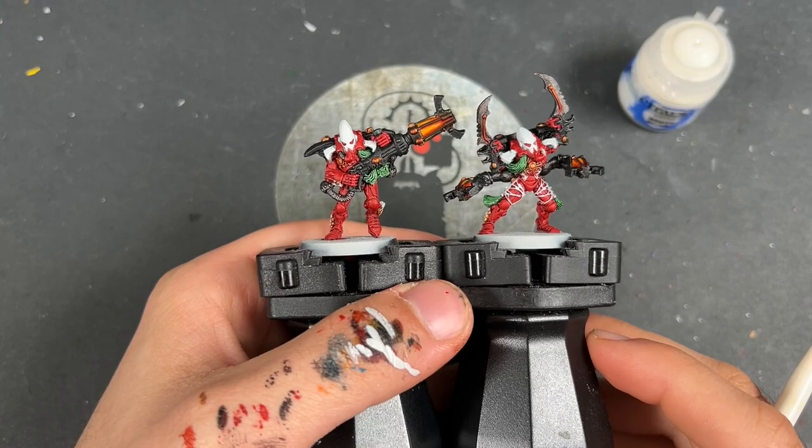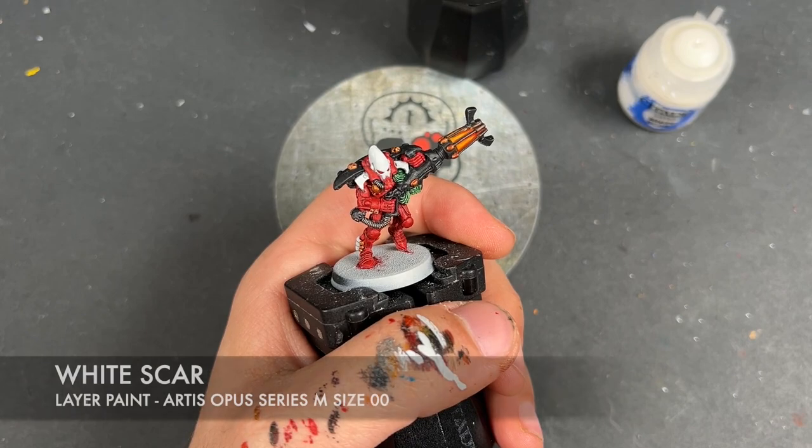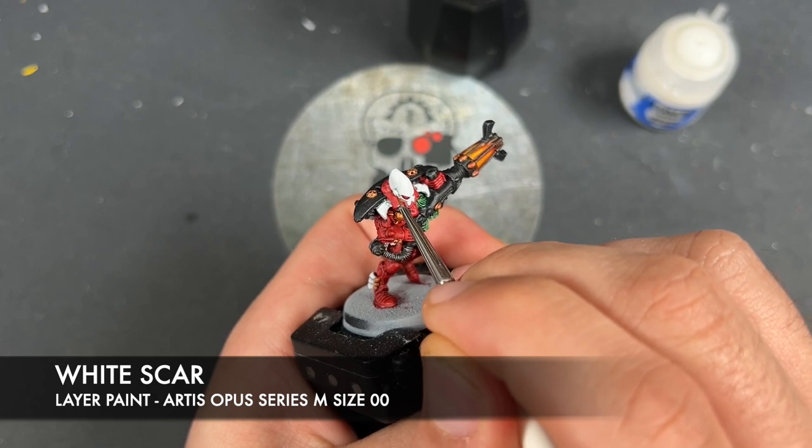With that Corax White applied to all of our white details, what we're then going to do is take some thinned-down White Scar and use this to add a cheeky little highlight to all of our white details.